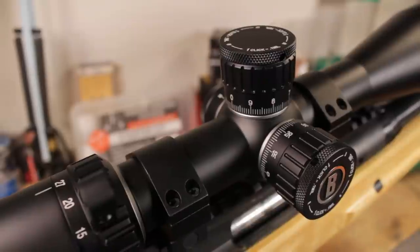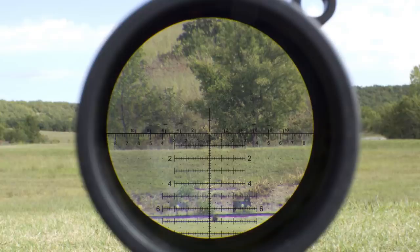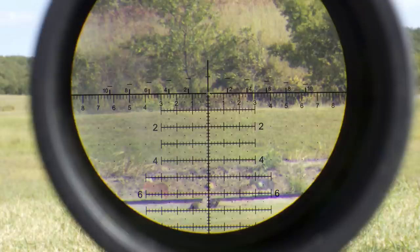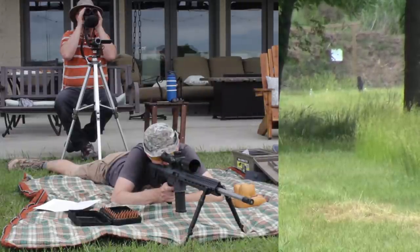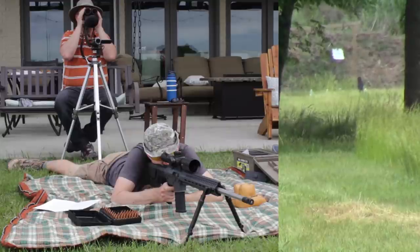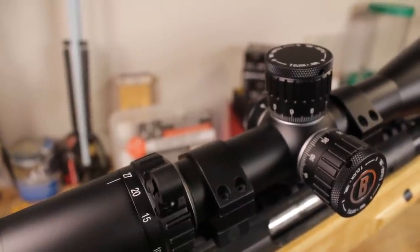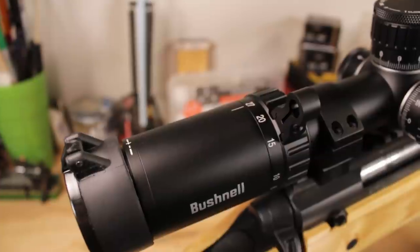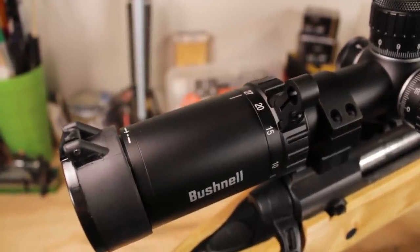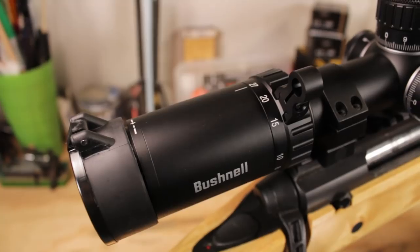Some of you guys like to spin your turrets in the field; some like to use the reticle. Depending on the situation I'll use both, but for a dynamic environment I want one of these really complex reticles that allows me to deal with a running target — put lead on it, deal with windage and drop without ever touching the turrets. So if I'm dealing with targets at different distances, I can very quickly jump from one to the next without taking my eye out of the scope. This reticle is going to get the job done in a big way. The Horus H-59 is probably still my favorite reticle of all time, and this takes basically that same formula and tweaks it a little.